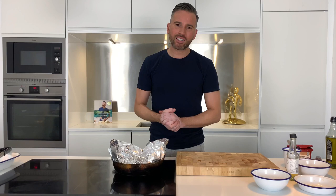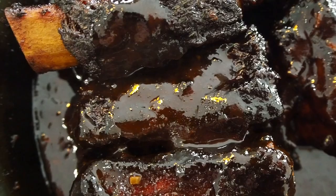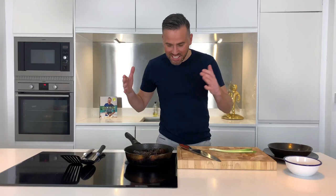Now would you just take a look at that? These look absolutely incredible. So what I'm going to do — I'm going to take you to the table, serve it up with some lovely fluffy rice and then just a couple of finishing touches.